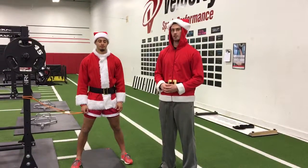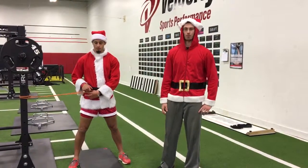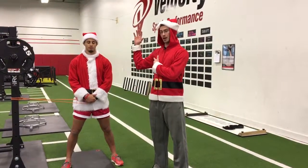So for today, we're going to go over the half kneeling external rotation and scapular plane. One thing we see a lot of with players and athletes is you get a lot of pulling down with your shoulders.